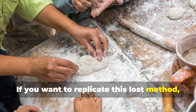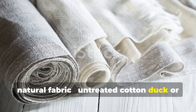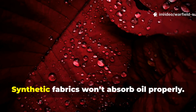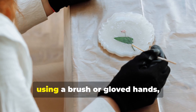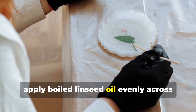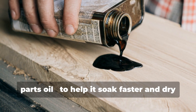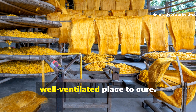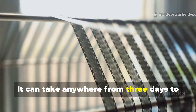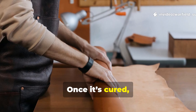If you want to replicate this lost method, the process hasn't changed much. Start with a dense, natural fabric — untreated cotton duck or linen canvas is ideal. Synthetic fabrics won't absorb oil properly. Spread the fabric flat on a clean surface outdoors and, using a brush or gloved hands, apply boiled linseed oil evenly across the entire surface. You can mix in a small amount of turpentine — roughly one part to three parts oil — to help it soak faster and dry more evenly. After coating, hang it in a dust-free, well-ventilated place to cure. It can take anywhere from three days to two weeks, depending on humidity and temperature. When done right, the cloth will darken slightly and feel smooth but not sticky.